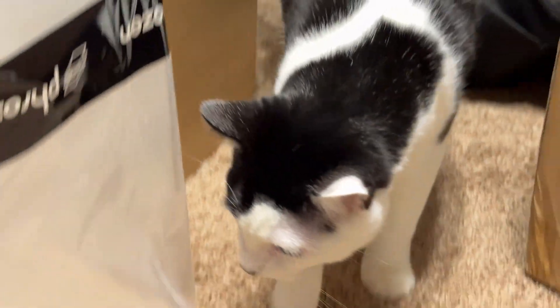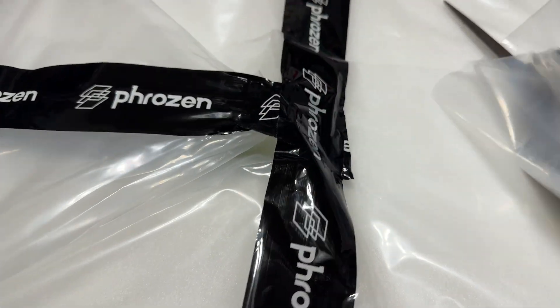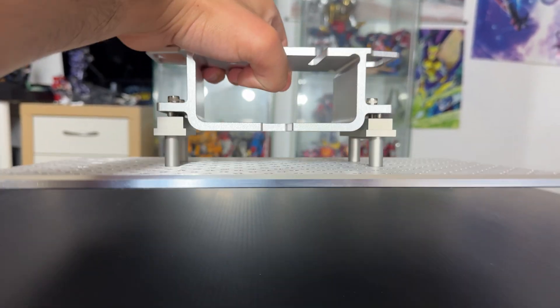The unboxing is fairly straightforward and easy. Since this is a fairly heavy printer, you might need some help with the unboxing process. Inside is the printer, which contains the large metal build plate with some trypophobia-style holes — this will significantly reduce the peeling force during the printing process. This does also have a little bit of weight to it.